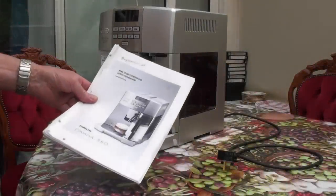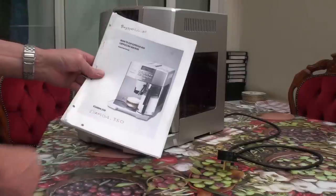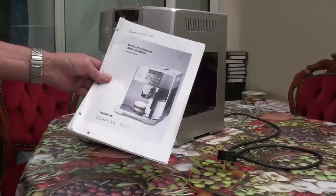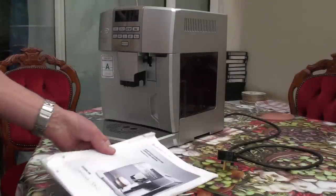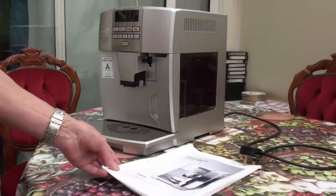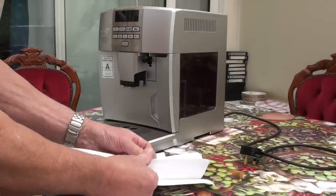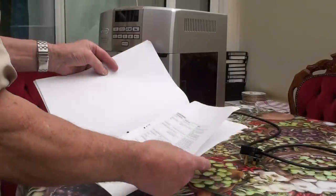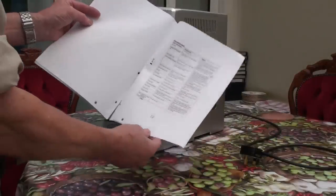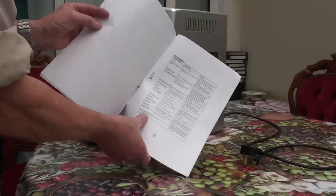This is the ISAM 4350 from De Longhi. It has a problem sometimes — it says on page 18: empty circuit, fill circuit, empty circuit, fill circuit. This is a persistent problem sometimes.